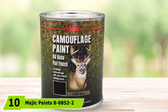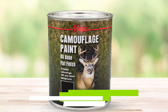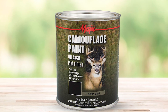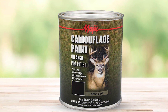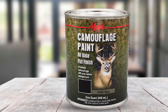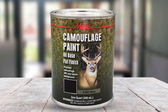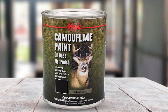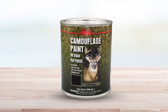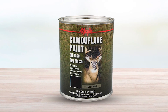Finally, the number ten position is dominated by Magic Paint's 8-850-2-2 Camouflage Paint. It gives a camouflage effect as it's available in six earth colors: khaki, desert tan, earth brown, olive drab, black, and bark gray. The camouflage result is an advantage for those who are fond of fishing and hunting, as blending in with the surroundings will allow you to hide from your prey. The finish is flat and non-reflective, which helps it blend in with nature further.